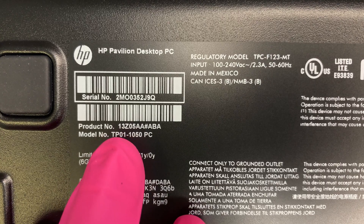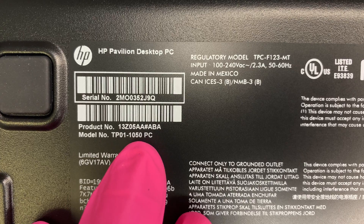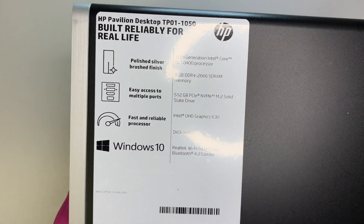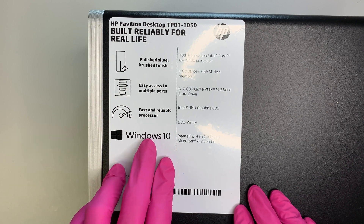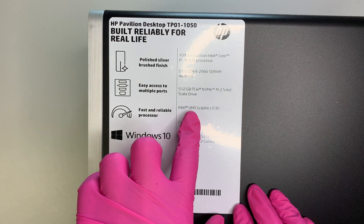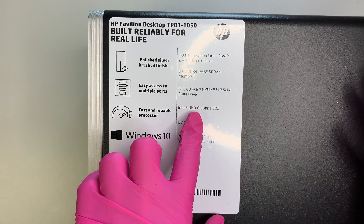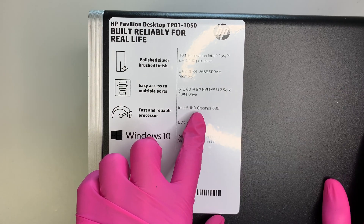This is the HP Pavilion desktop, model TP01-1050. By default it comes with Windows 10 Home, has a Wi-Fi card and Bluetooth installed, comes with a DVD drive, and has an Intel graphics card that is built in — so this is not an external graphics card you can use for gaming or anything like that, but simple processing is fine.